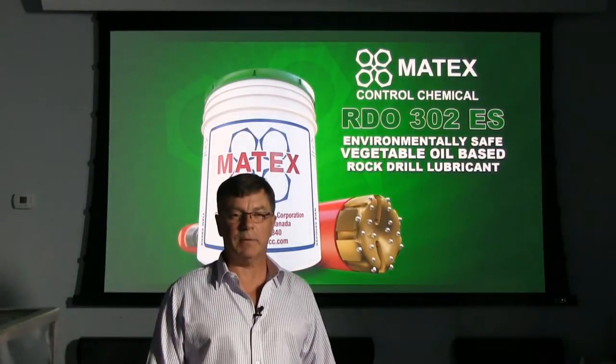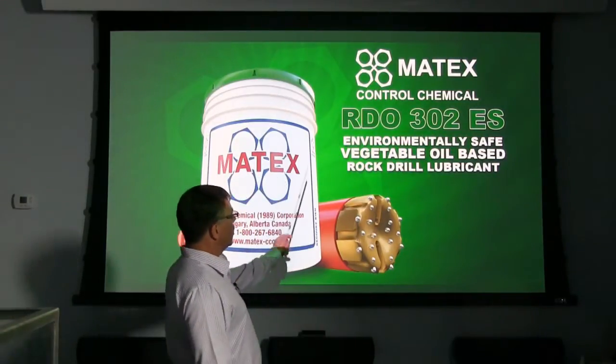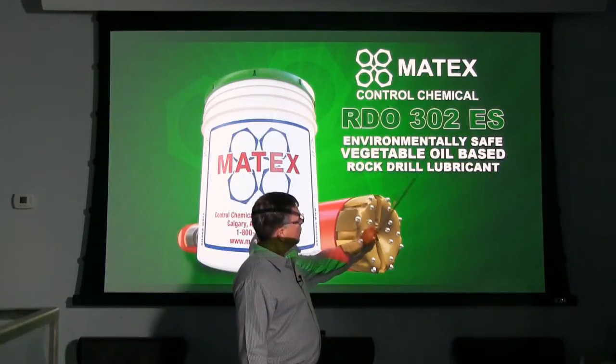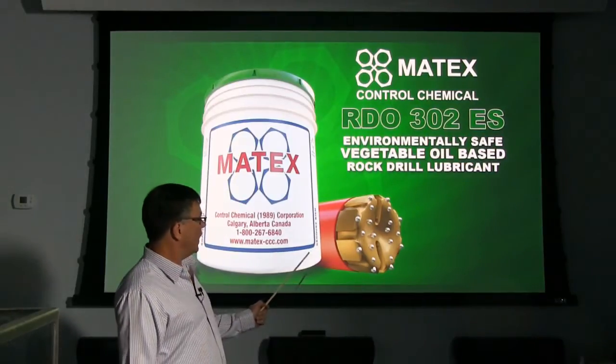Hi, John McPhail here from Matex Control Chemical in Calgary, Alberta, Canada. I want to talk to you about one of our products, RDO 302ES, which is an environmentally safe, vegetable oil based rock drill lubricant manufactured for lubricating downhole hammers.